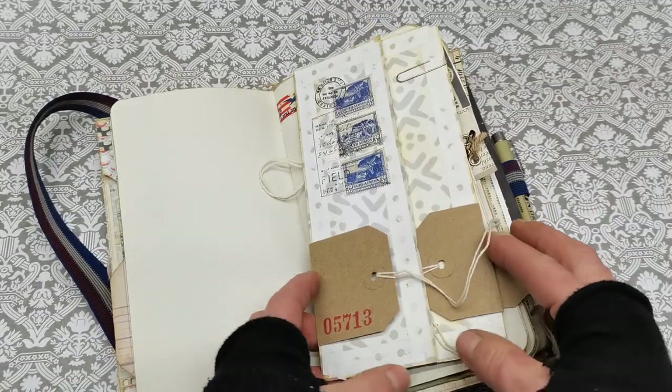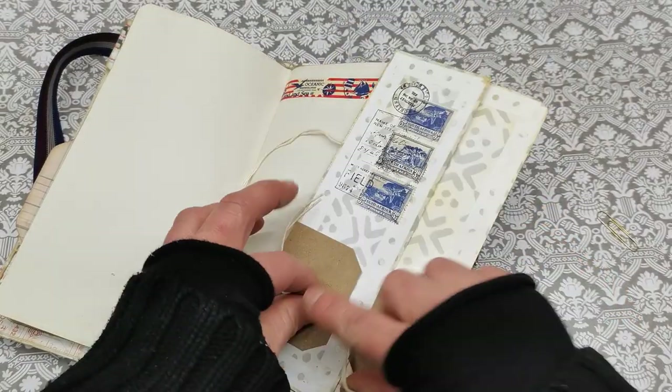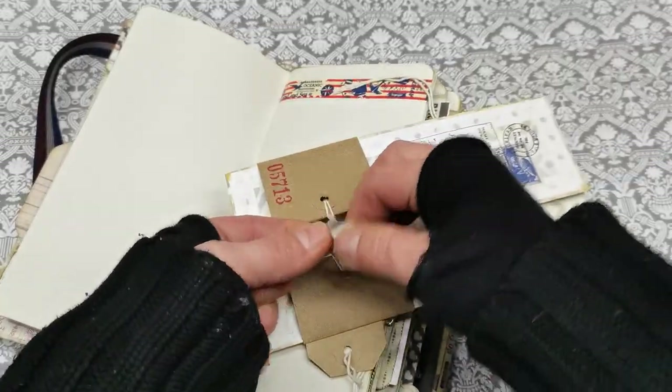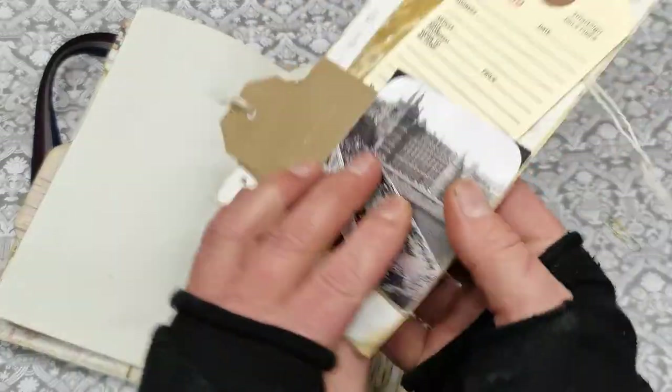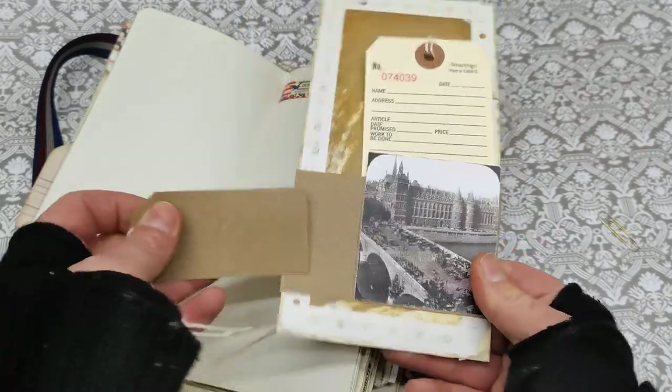Then another writing papers, and here I do have kind of like a threefold card — so like a threefold card here for writing, and it can be closed with these strings. And from the opposite side we do have a pocket here and a pocket here.